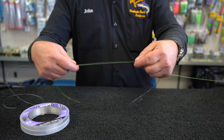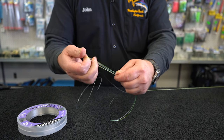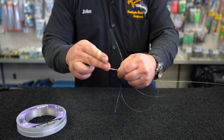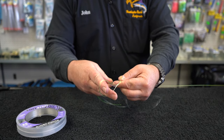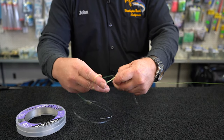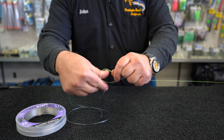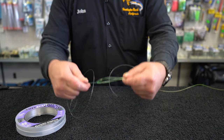Go ahead and lay these together parallel. You're gonna go ahead and grab it in the middle, make a loop and just go ahead and take that loop three times, four times, go ahead and grab your tag ends and your fluorocarbon leader and you're gonna bring that through the loop. You just reach through that loop, grab your leader and your tag end and bring that through like so.